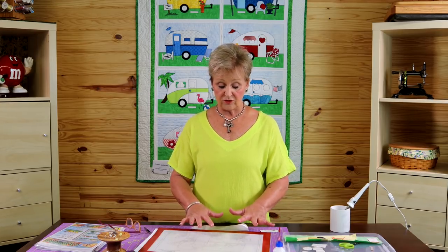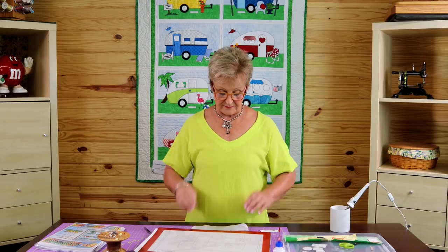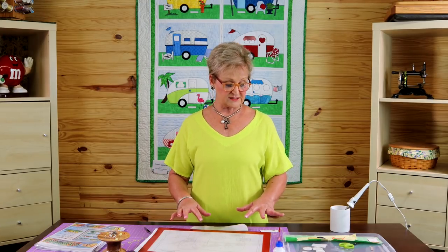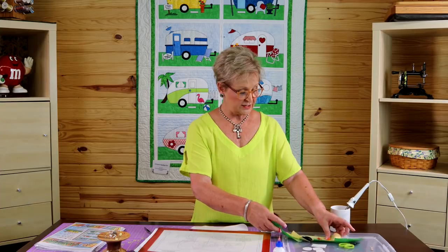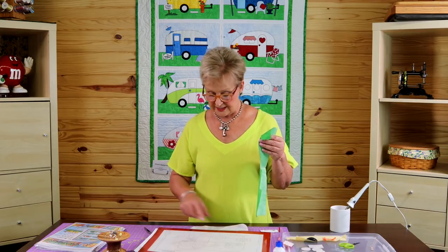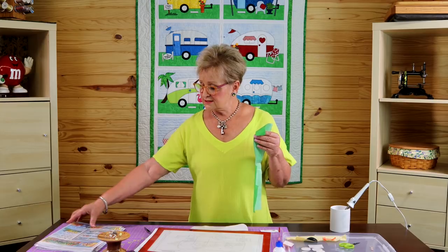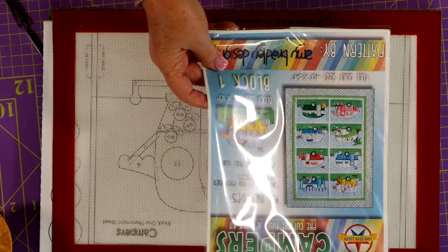I'm going to point out to you that Amy's patterns are really great because she walks you through step-by-step what you need to do. She actually numbers these according to the order in which you need to lay them down. I have gone ahead and taken the backing off of these pieces just to save some time, so I've got these already ready to go. I'm going to show you in a minute a little trick about laying these down, but you'll see this green piece is piece number one. You can also go by your pattern picture here to help you with this.